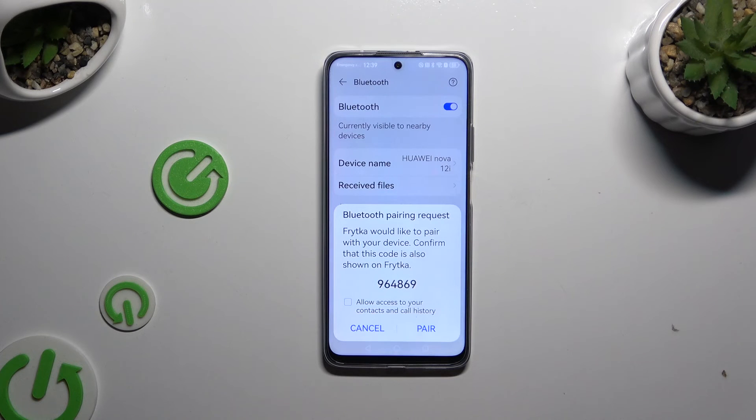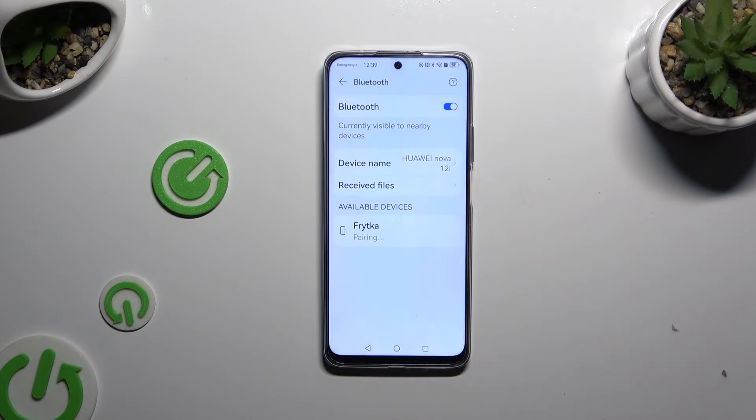Wait for the popup to show. When it does, select Pair, and wait for the other device to accept your connection request. As you can see, my devices were successfully connected.